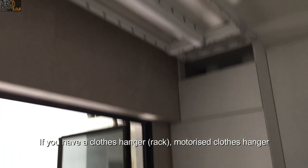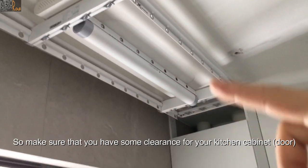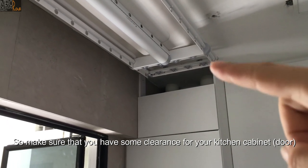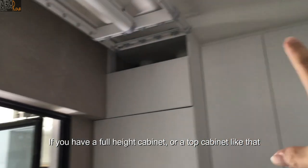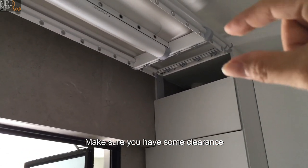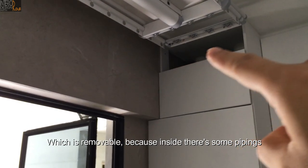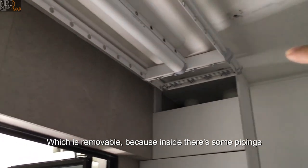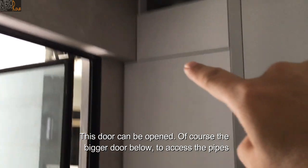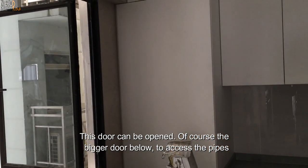If you have a motorized clothes hanger, make sure that you have some clearance for your kitchen cabinet — whether it's a full-height cabinet or a top cabinet. You can see the gap there — it's actually a fixed panel which is removable because inside there's some piping. So this door can be opened, and the bigger door as well, to access the pipes.